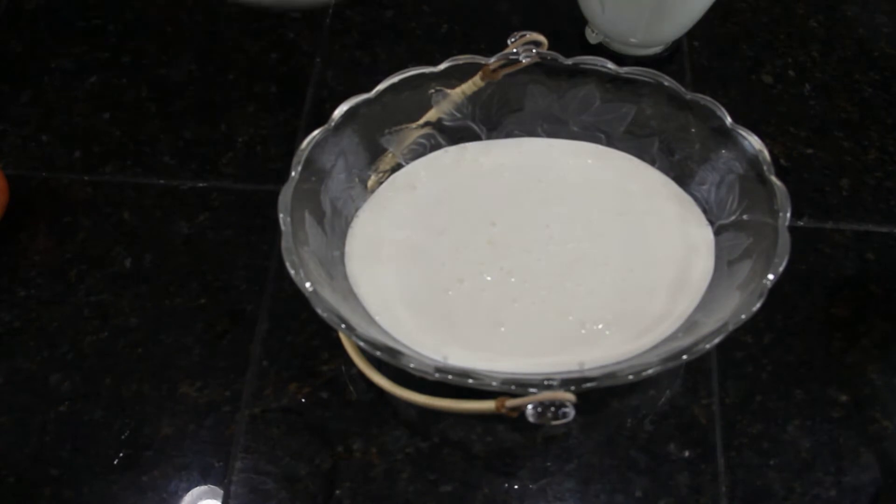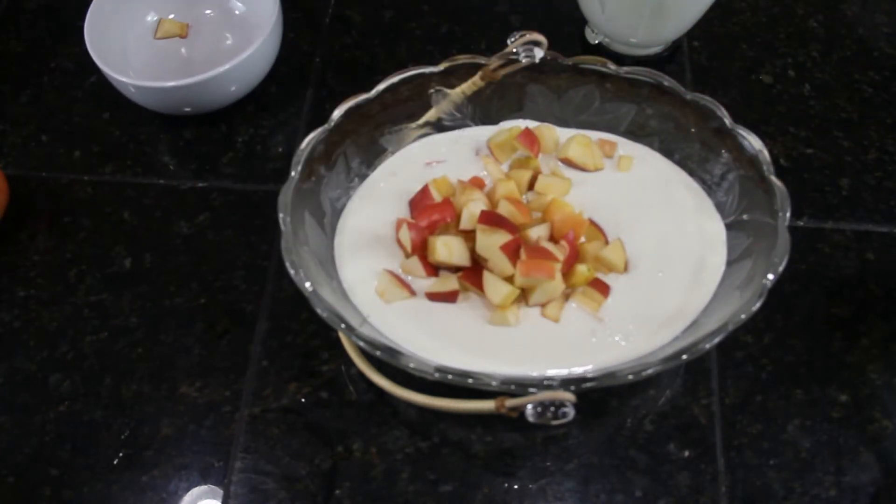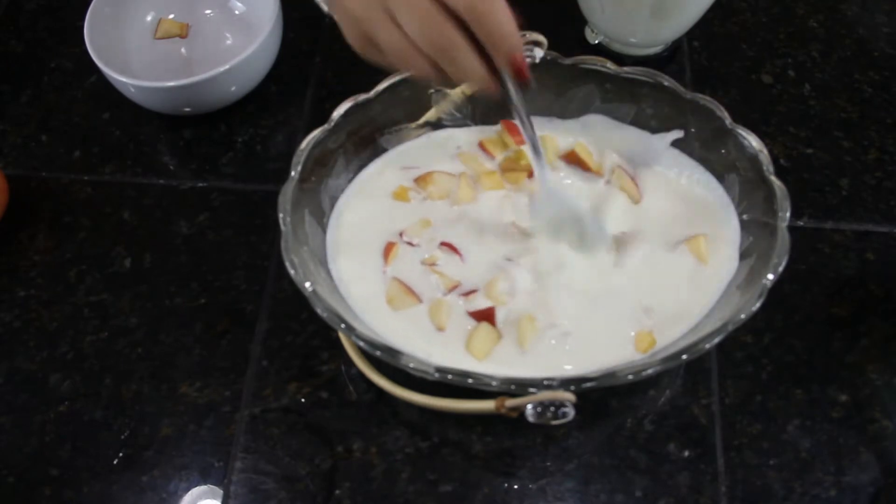And then add the apple. Adding the apple first helps keep them from browning.